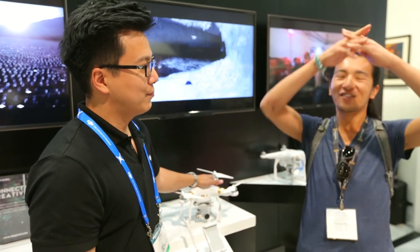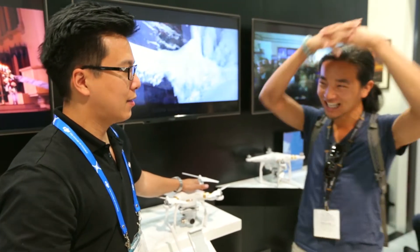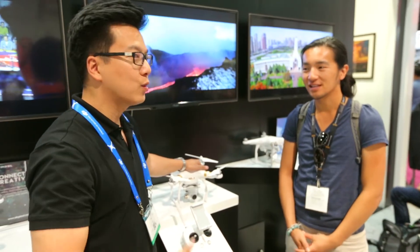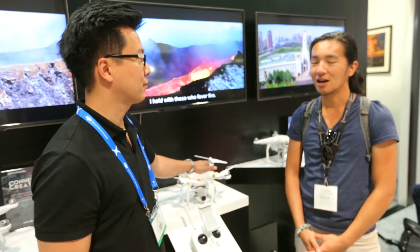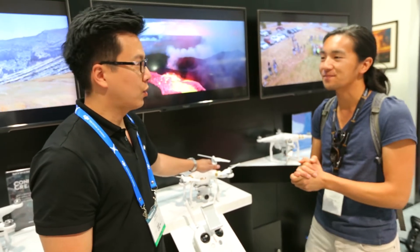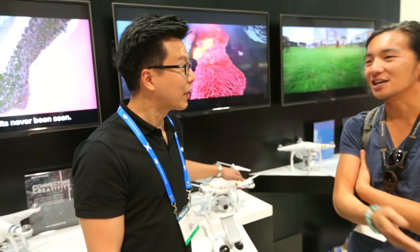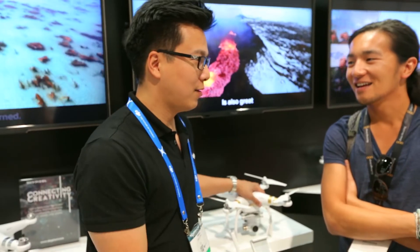That's crazy — with that price point you can do so much. We made it accessible to everyone. It will actually start shipping at the end of this month. Where can we find it? DJI.com and everywhere else. Any advice for the kids? Fly responsibly. Awesome guys, signing out.